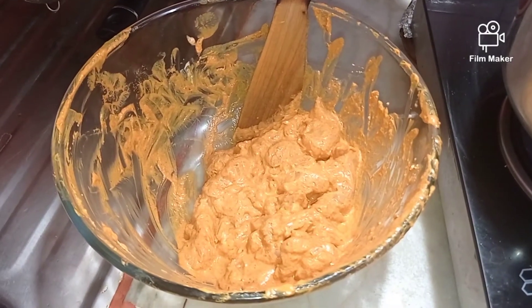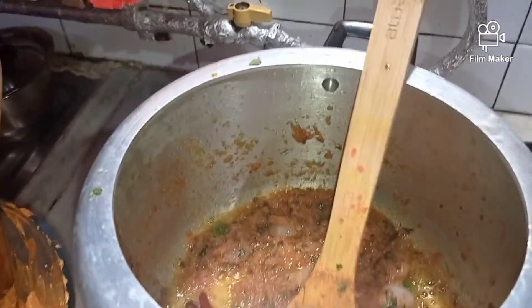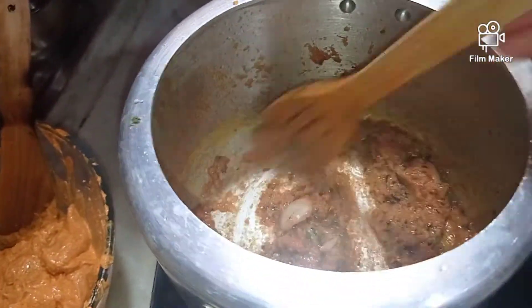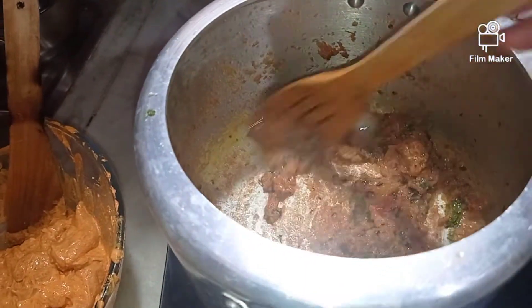Our chicken has marinated very well and the gravy is almost ready — you can see the tomato has blended well with the onion and ginger garlic. Now I will add the marinated chicken to the gravy and we will start with the next procedure.